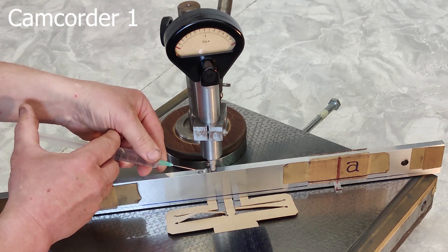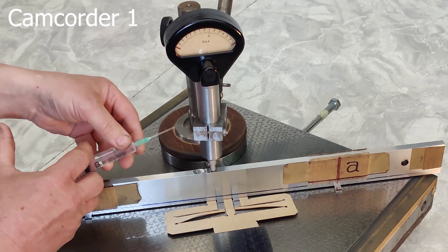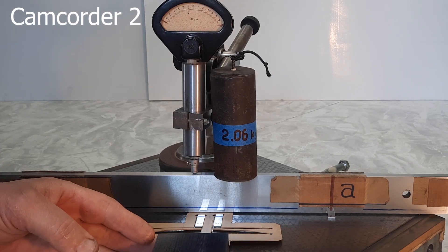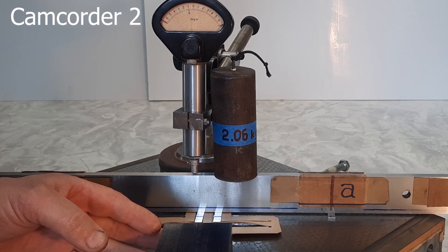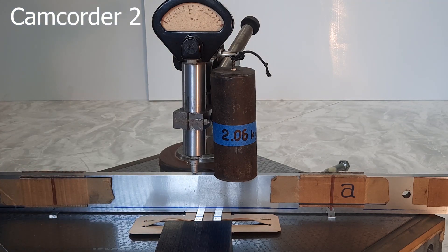I apply hot water to the top of the straight edge. Near the hot water the steel expands — the straight edge bends and the gap increases by another micron. The second gauge block also passes.